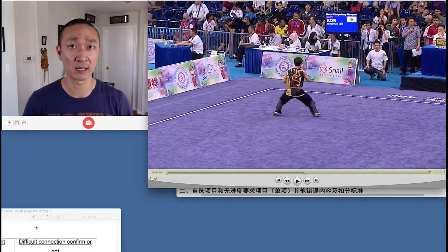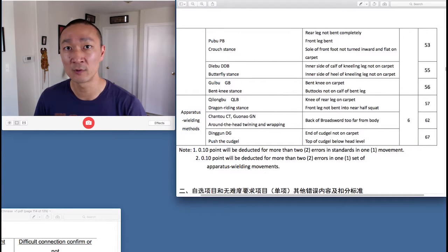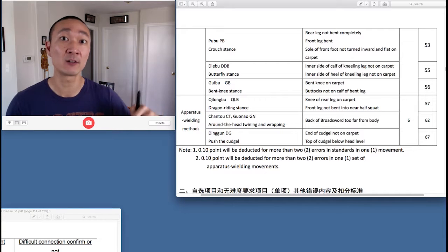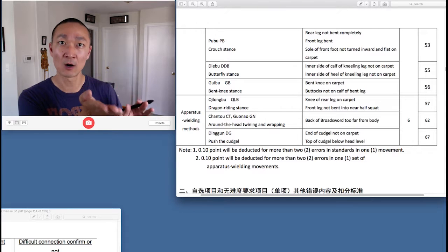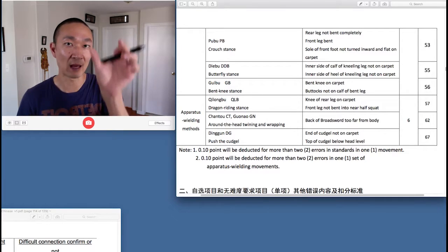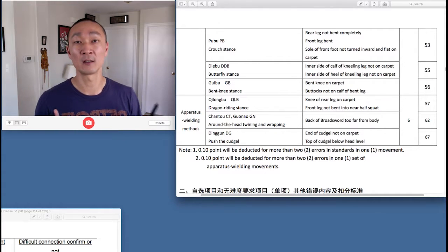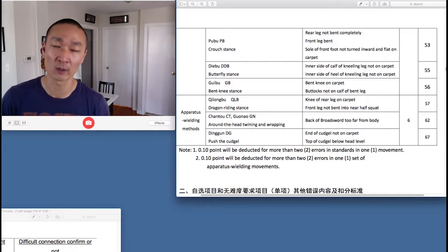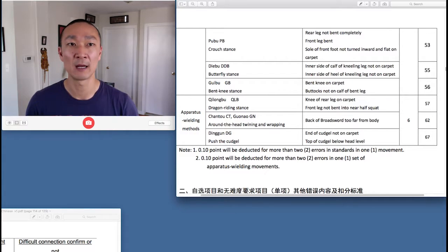Just to review: the A judges for the Code 55 for the Diebu are looking for two things — the inner part of the calf to be touching the ground and the inner heel to be touching the ground. That means the entire length from the knee all the way down to the heel must be touching the ground and must stay in contact with the ground. If either of those leave contact with the ground, the A judges will deduct a Code 55, a 0.1 deduction. Hope you found this helpful. If you have any questions, leave them in the comments and I'll see you in the next video.